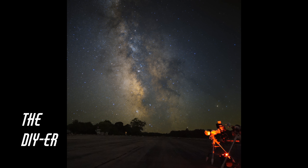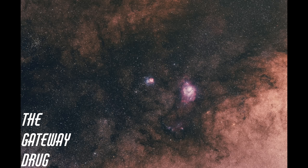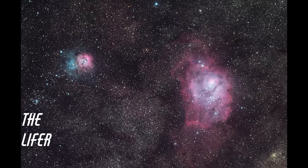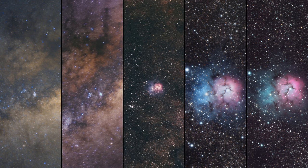We've made it to the final image comparison. I'll show each image full screen and then we can look at some crops. I didn't try to have a consistent processing workflow here — I just made them look as best as they could with simple techniques like curves and saturation. Here are some crops at 100% zoom centered on the Lagoon Nebula, and now centered on the Trifid Nebula.